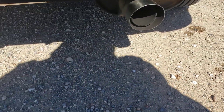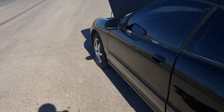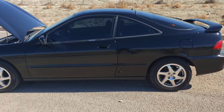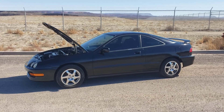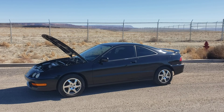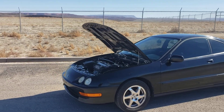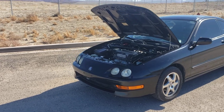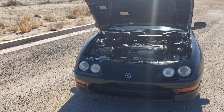It's got the stock exhaust. That's about it — just let me know if you want to take a look at it or if you're interested in making a purchase. I'm transparent, so whatever you want to know, I'll tell you.